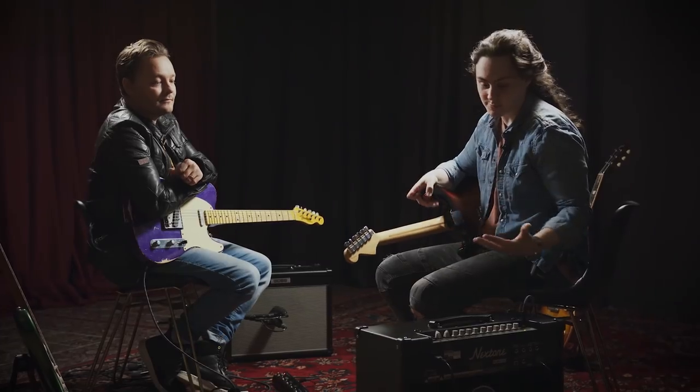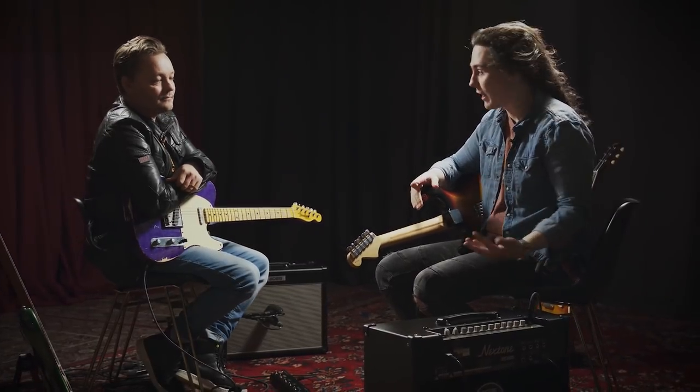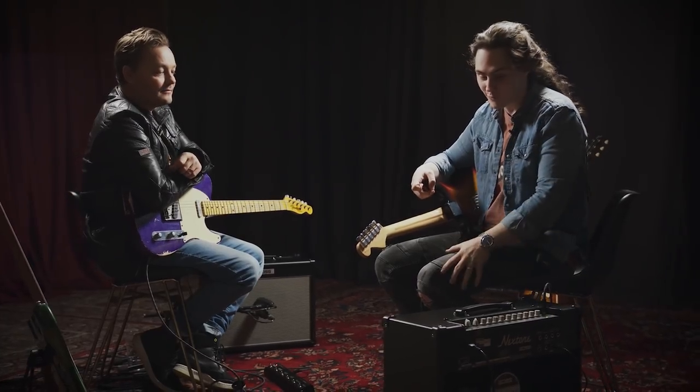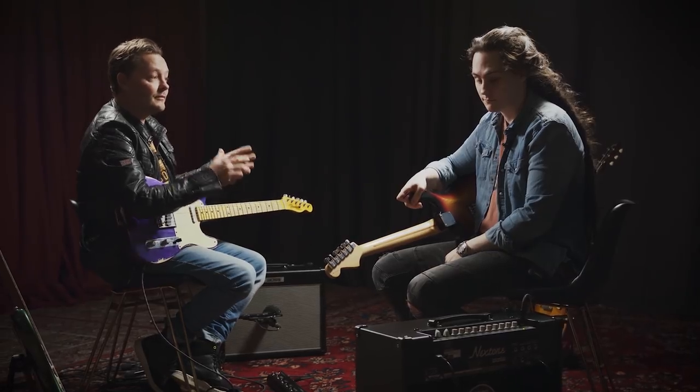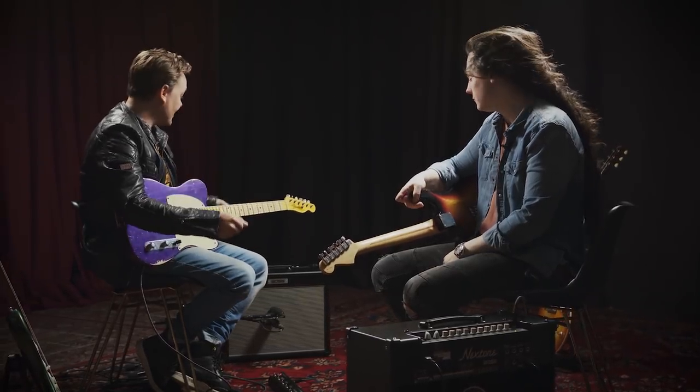The first thing you'll notice is it's set up incredibly intuitively. It's just like a normal amp. There's no menus to cycle through. It's pretty straightforward and easy to get your head around. So there's two versions: the Stage, which is 40 watts, and the Artist, which is 80 watts. They've both got one 12-inch speaker in them — very light, very portable, and powerful enough basically for any scenario.